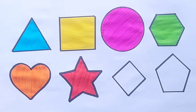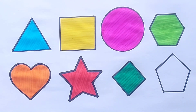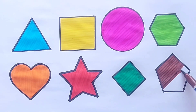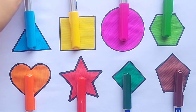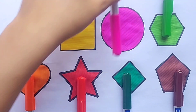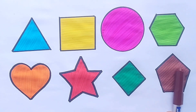Star — green color. Diamond — brown color. Red color. Star — green color. Diamond — brown color.